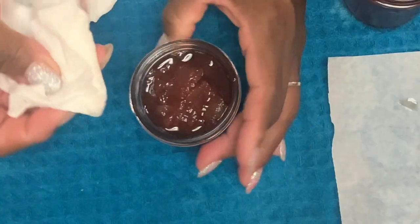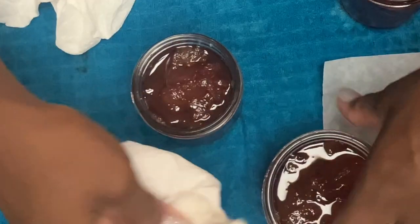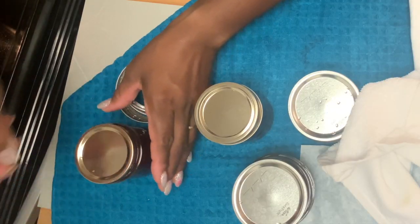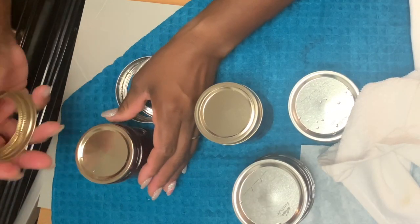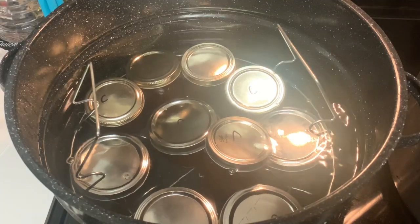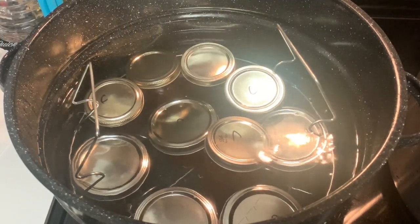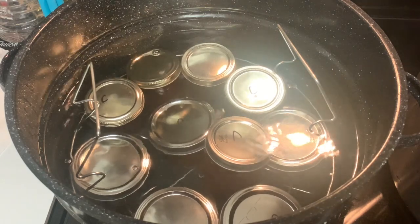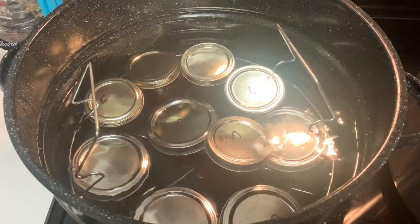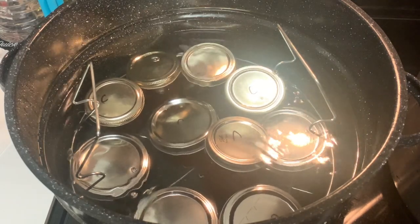Clean the rim of your jars before adding a sterilized lid and ring. With your rings you only want to hand-tighten them, and then they're ready for a water bath. As you can see, I used my Sharpie to put a mark on top of each one that had a cinnamon stick.